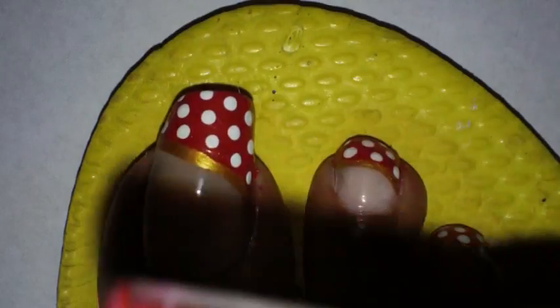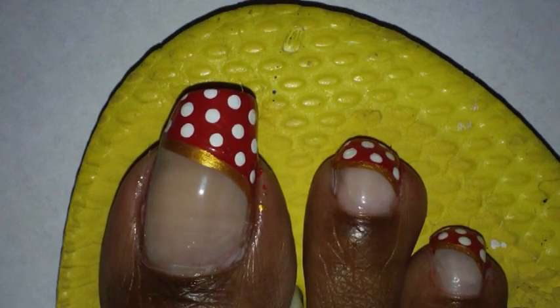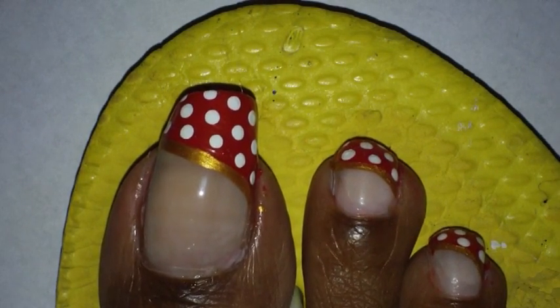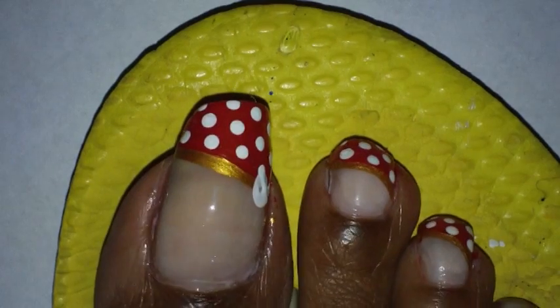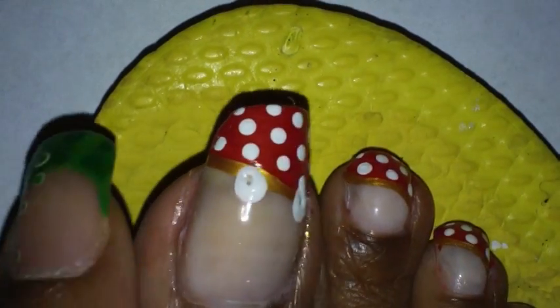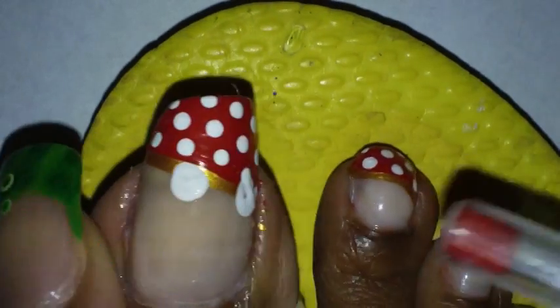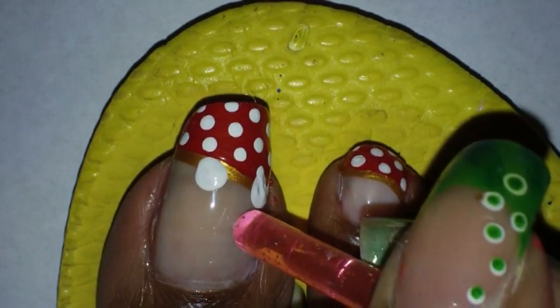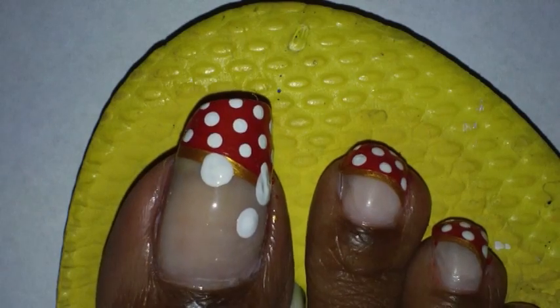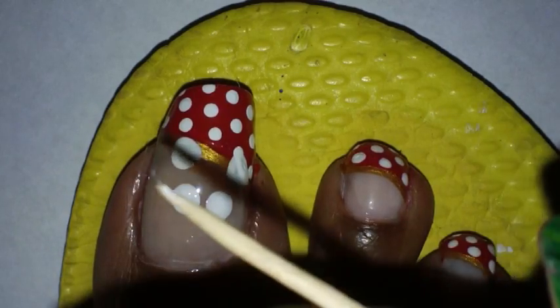Next I'm going to take some white nail polish and I'm going to use the ink pen for the big dots and a makeup brush for the small dots. I'm going to place four dots on my toes — two big ones and two smaller ones. Then I'm going to take a toothpick and drag it to the center.